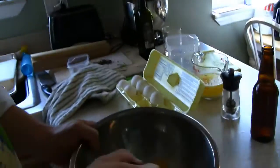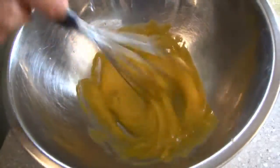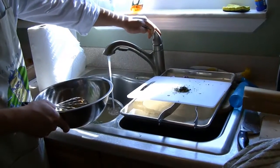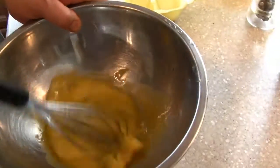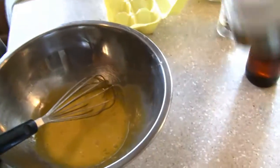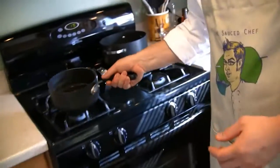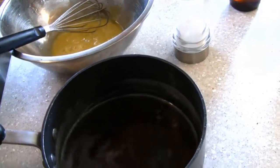Take these egg yolks and get them nice and scrambled. One of the sauce chef's tips for making any béarnaise or hollandaise sauce is to add just a little bit of water — maybe a tablespoon or a teaspoon. Add that in, as well as a little bit of salt. You want to put a little bit in the beginning just to season it. We've also got this really reduced, pungent tarragon, vinegary, beery reduction.